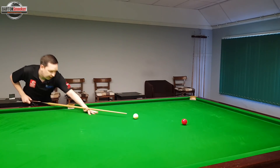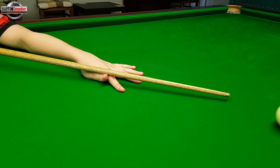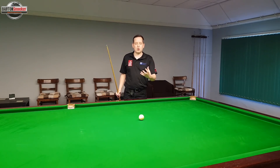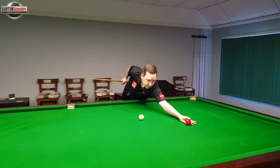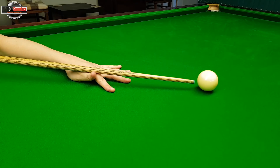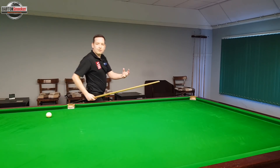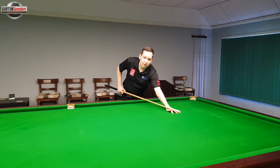So a couple of examples here. If I was to have my action too close to the ball, I can't pull my cue back very far and it's very difficult for me to generate the speed that I want so that I can get the screw back on the white ball. If I was to play another shot and just lengthen my bridge like you'll see the professional players doing, I've got much more length now from my hand to the tip of the cue ball. I can pull all the way back and generate lots of extra speed when I need to. So that's the first mistake — make sure that your hand isn't too close to the cue ball.